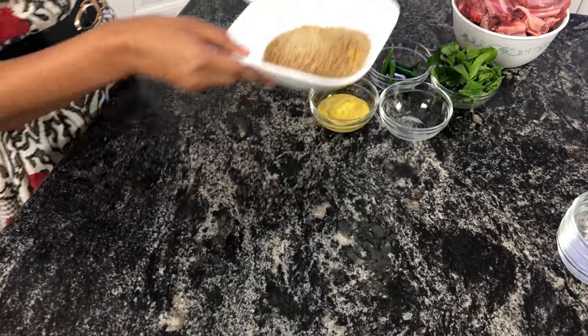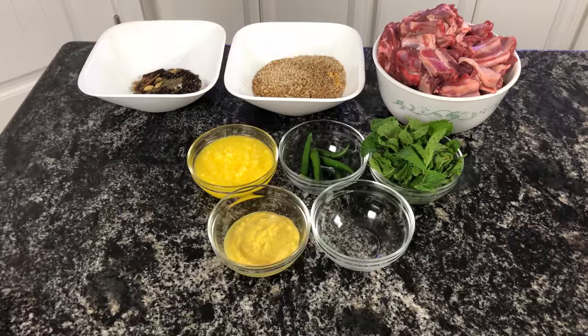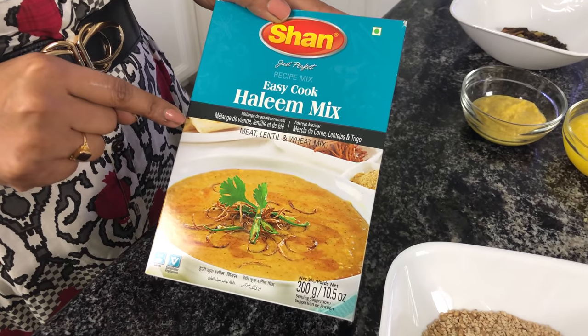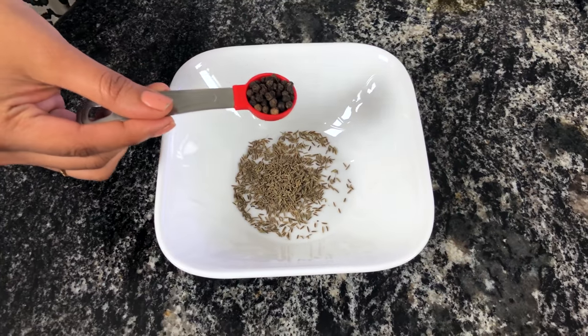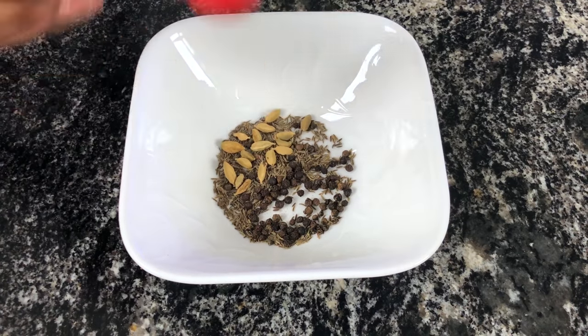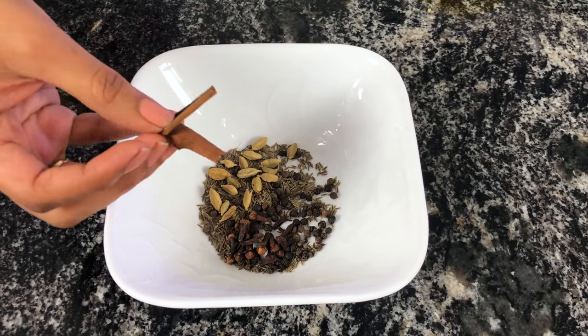Let's take a quick look at the ingredients. If you do not have some of these ingredients, that's perfectly fine — you can get a Shah-Haleem mix in an Indian store or on Amazon. The spices are: 1 teaspoon shahi jeera, 1 teaspoon peppercorns, 1 teaspoon green cardamom, 1 teaspoon elachi, and 2 small sticks of cardamom.